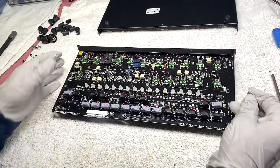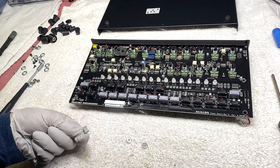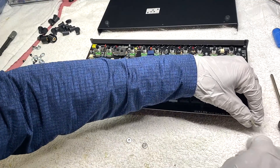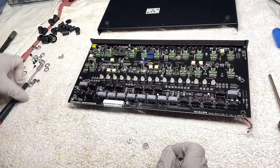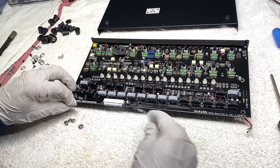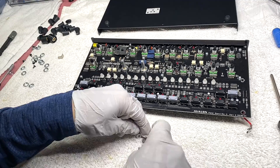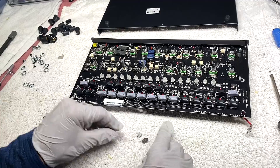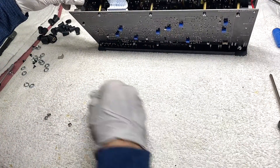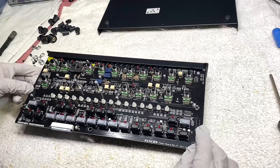Once you get it out, take stock of your hardware. You'll have the male fast-on quick connect that attaches to the ground strap — we'll go over that when reassembling. You'll also have plastic spacers or washers and some stainless steel washers: three stainless steel washers and three white plastic washers. We'll go over where they go when we put this back together.